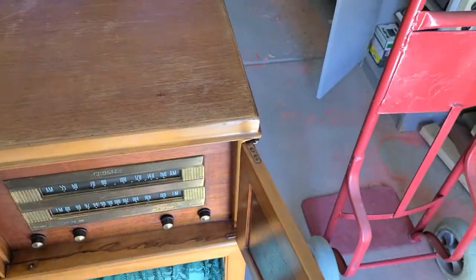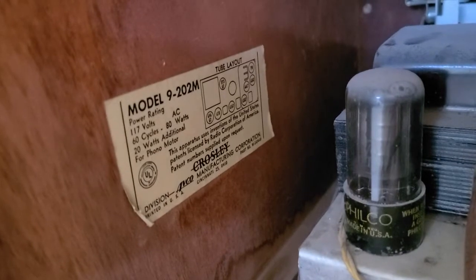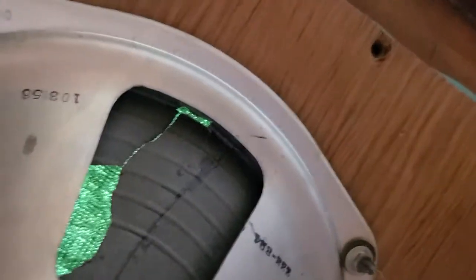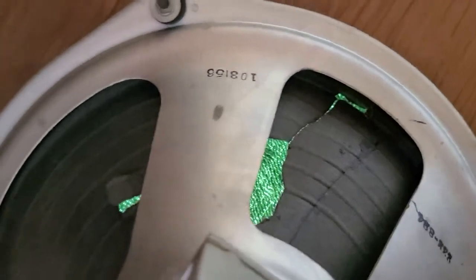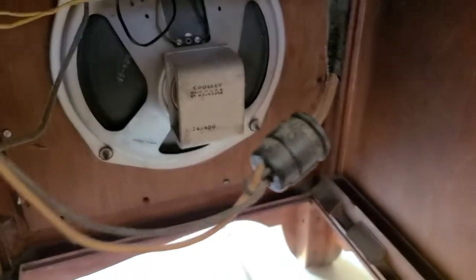It's model 9202M. The issues with this, besides the humming, are that the speaker has holes in it. Here's the tag for it. The speaker — I'll try to show it to you — it's got holes in it. There's one, and there's more at the bottom. That's the issue.